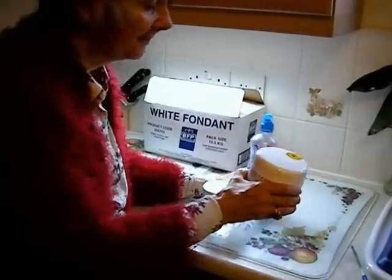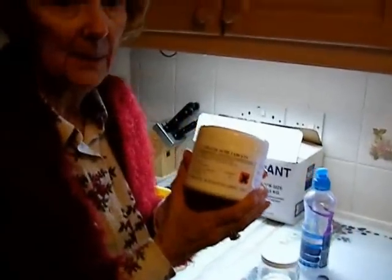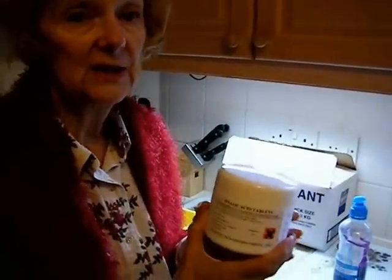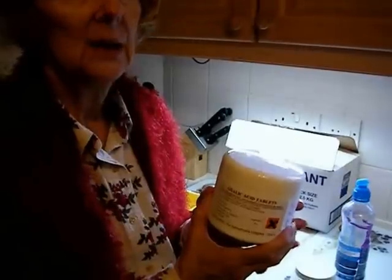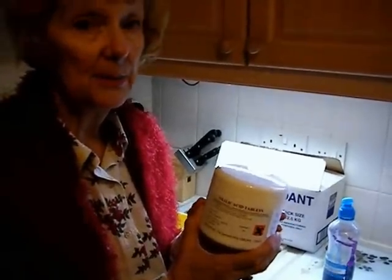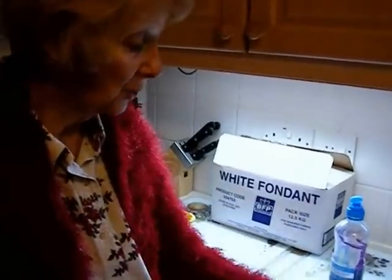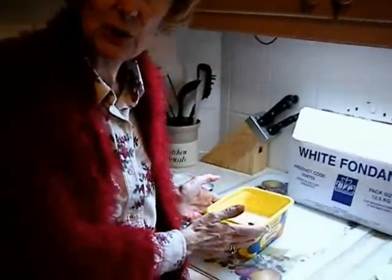This jar is the safest means of keeping oxalic acid in your home — it's sealed and very convenient in this size. We're now going to go to the apiary to show you how to apply the oxalic acid and the winter feed to your hive. See you later.